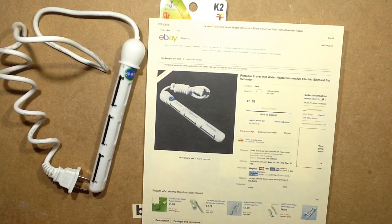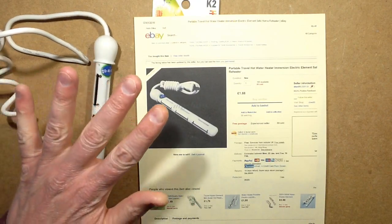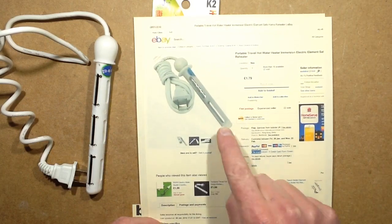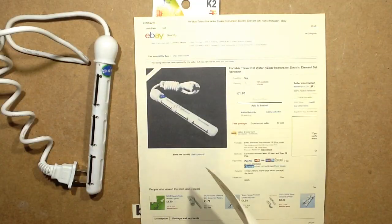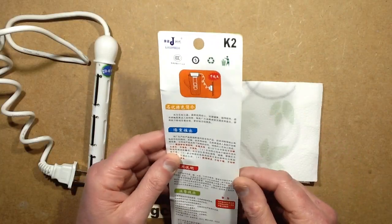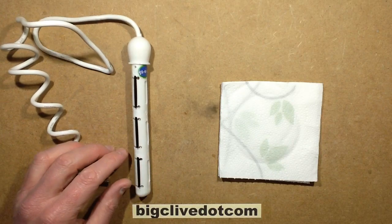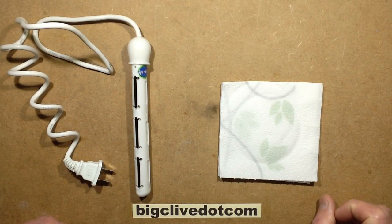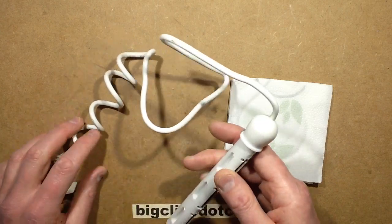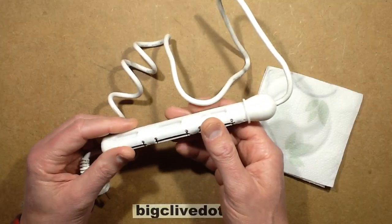For the mere two pounds - about three dollars - you can buy one of these marvellously deadly devices in two forms. This is the 500 watt version, which is just an arbitrary figure as you'll see, and this is the 300 watt version which I've just ordered because I love this one so much - it's so dangerous, and that's what this channel is all about. The instructions are in Chinese; it basically says plug it in and stick it in your drink. The listing instructions were very odd about nuclear action, water radiation and all that.